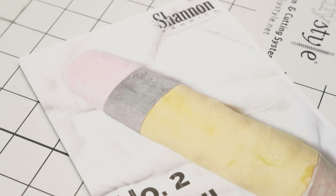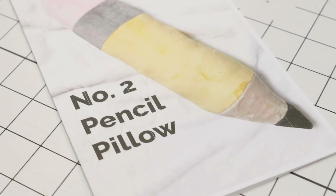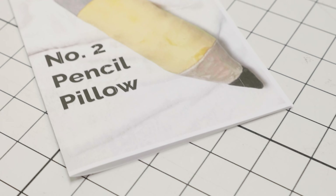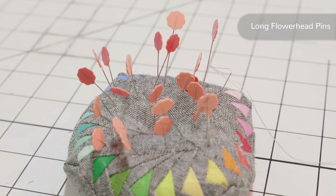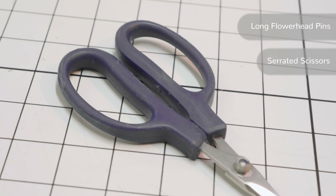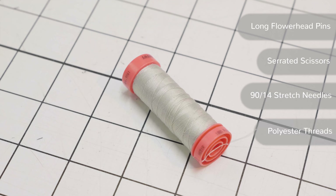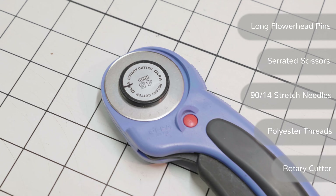The first thing you need to do is download the pattern. It's a free pattern — you just have to fill out the form below and you'll be able to download the pattern and follow along with me. Once you have the pattern downloaded, you're going to want a few other tools: long flower head pins, micro serrated scissors, a 90-14 stretch needle, and polyester thread. I also use a rotary cutter.